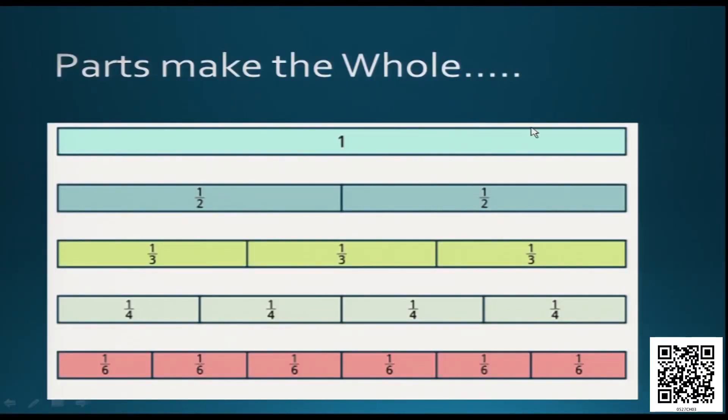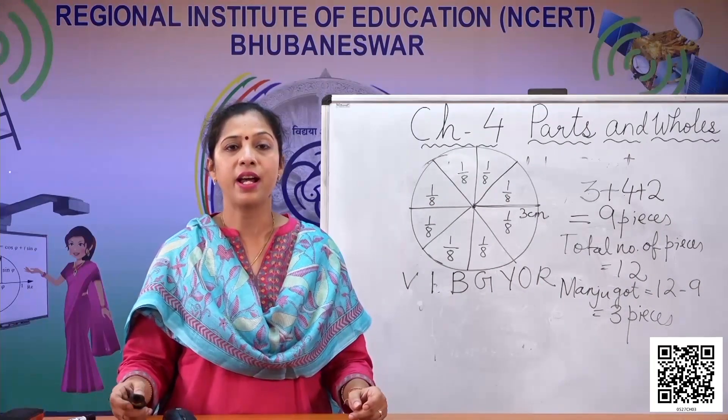Now, this is called a fraction bar. This bar is divided into different parts. If you divide the fraction bar into two equal parts, each part shows one half. If divided into three equal parts, each part is one third. Similarly, if divided into four equal parts, each part is one fourth. And if divided into six equal parts, each part is one sixth. The six, four, three, two — they are nothing but the parts into which the whole is divided.